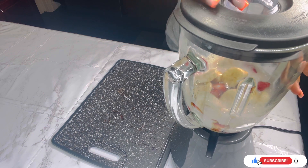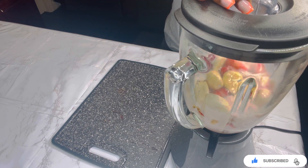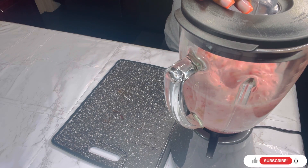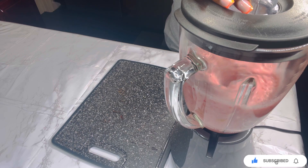Next we're going to blend. Oh look at this smoothie! It looks so good and it tastes good too — very healthy!